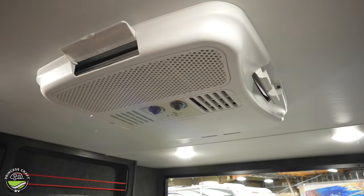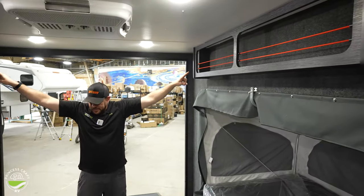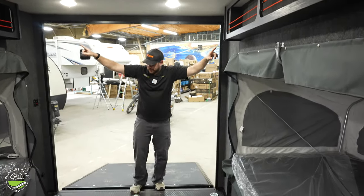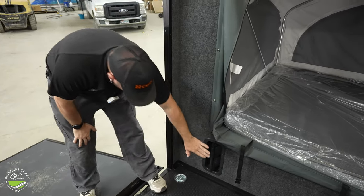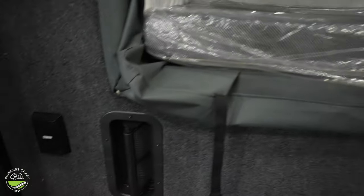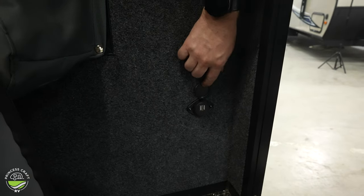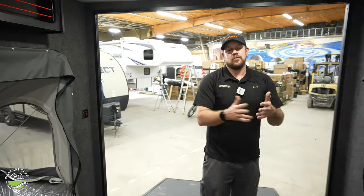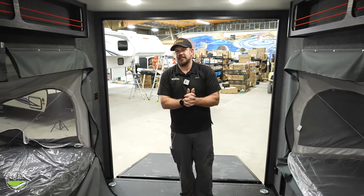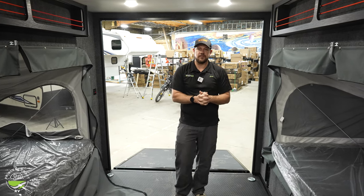A couple of overhead storage compartments on each side. And the last couple of things at the back end — we're going to have a 110 outlet, we've got our fresh air vent, and then on the other side we have another USB port. I think that pretty much wraps up our 2023 InTech Flyer Discover walkthrough. If you have any questions, don't hesitate to reach out to us at Prince's Craft.